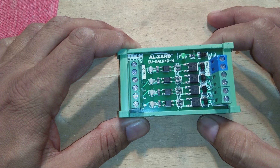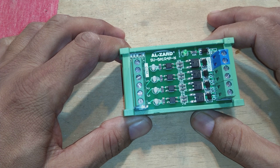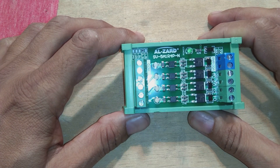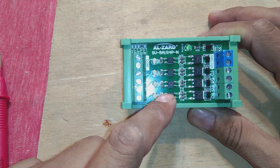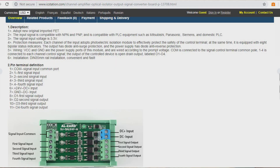This one is a DC 3.3-volt 4-channel PLC amplifier optical isolator NPN output signal converter board. The regular price is $8.69, and they are currently offering it at $6.52; for wholesale pricing you can contact them. This is an isolator-type module — you can see there are optocoupler isolators providing a few hundred volts of galvanic isolation, and of course it is 4-channel.